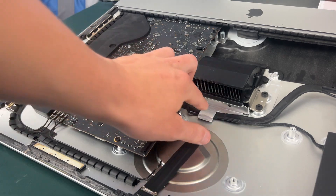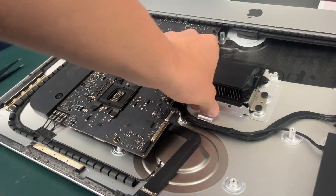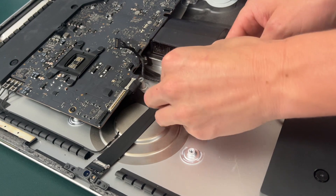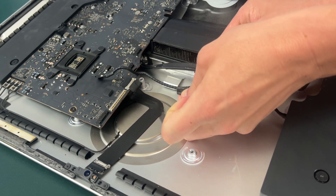The next thing we need to do is de-route this SATA cable by simply pulling up on the clip and then pulling the cable out. To prevent us from having to unplug the SATA cable, we're going to undo this piece of tape right here that holds the speaker wire connected to this SATA cable.